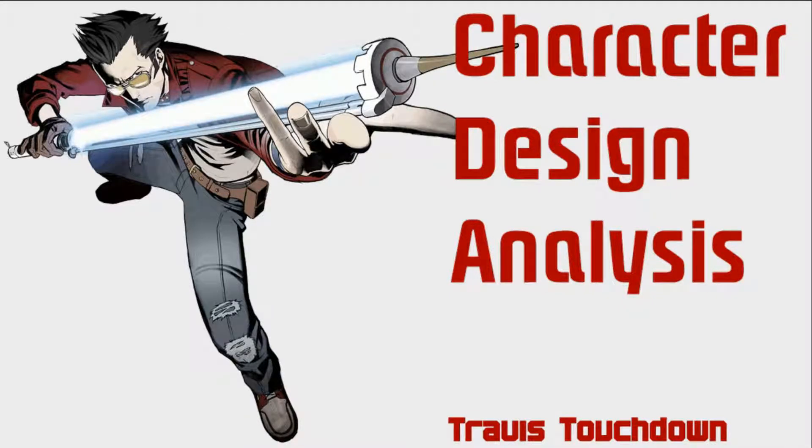Hello and welcome to Character Design Analysis with Miles Seawind. Today we are covering a character from a game near and dear to my heart: Travis Touchdown from No More Heroes. Let's get started.